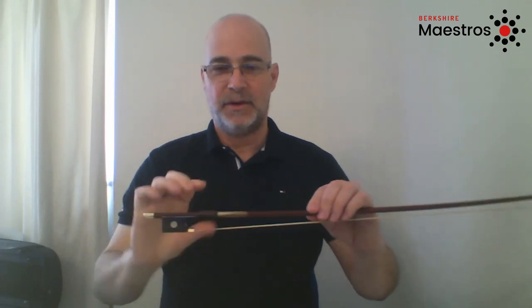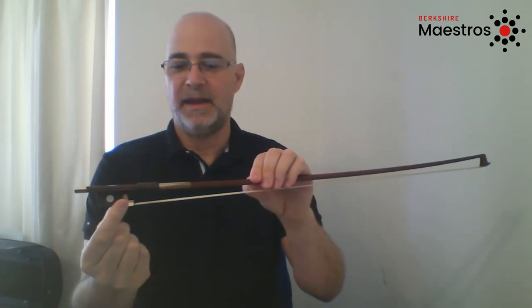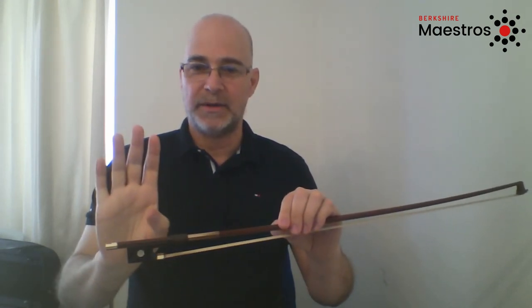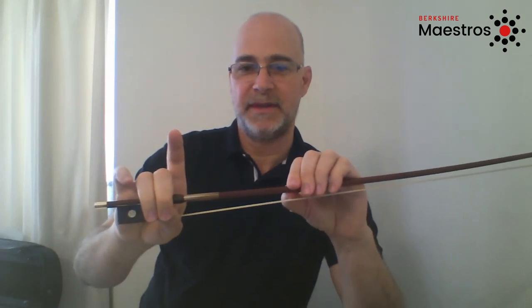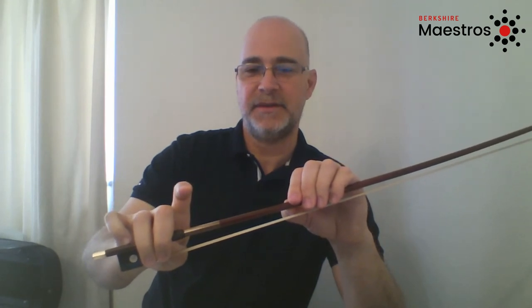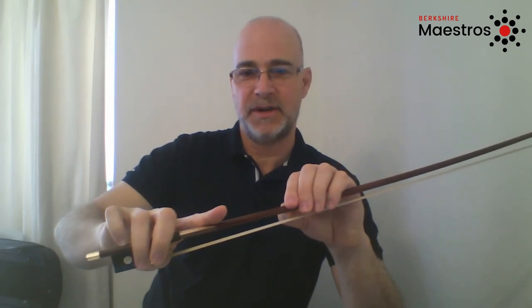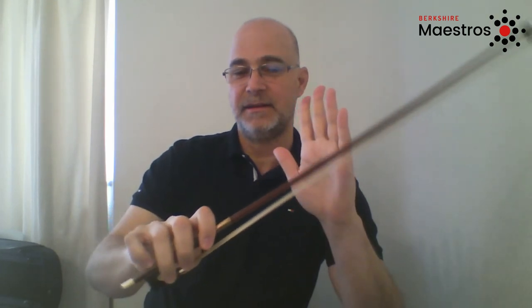I'll repeat that again one more time. Hold your bow horizontal with your left hand at about the balance point of the bow. Then bend your thumb and bring it to the nose of the frog — this black part here — at an angle of one o'clock, not straight up at twelve o'clock. Once your thumb is secure, wrap your two middle fingers opposite your thumb so the first joint is going over the bow. Then the pinky will connect. Bring the index finger down — you can actually rotate the whole arm so that finger comes down and it's curved, not straight, slightly curved onto the first joint.